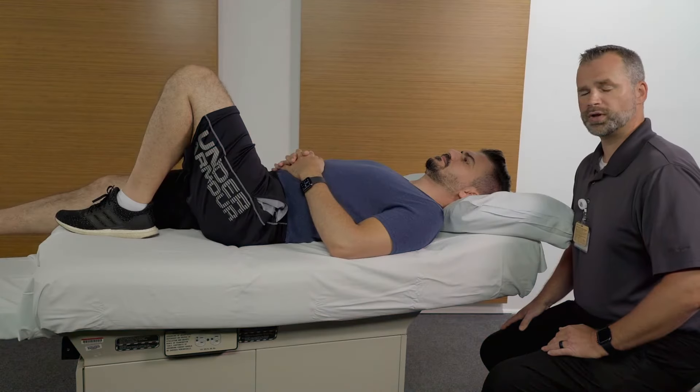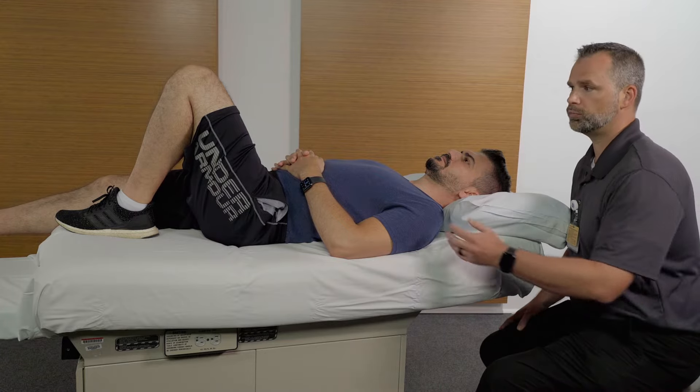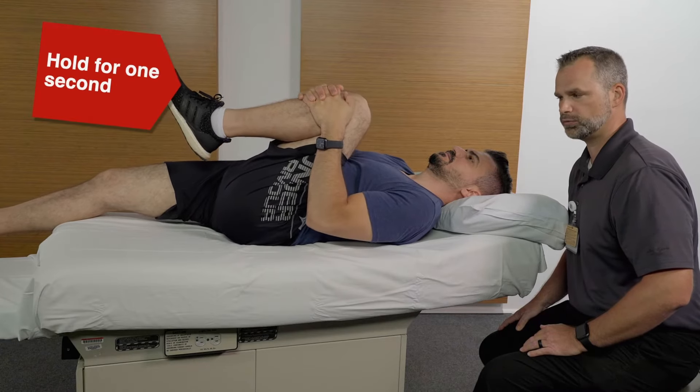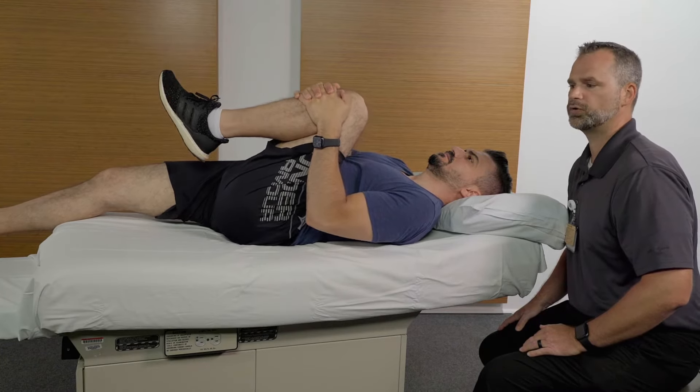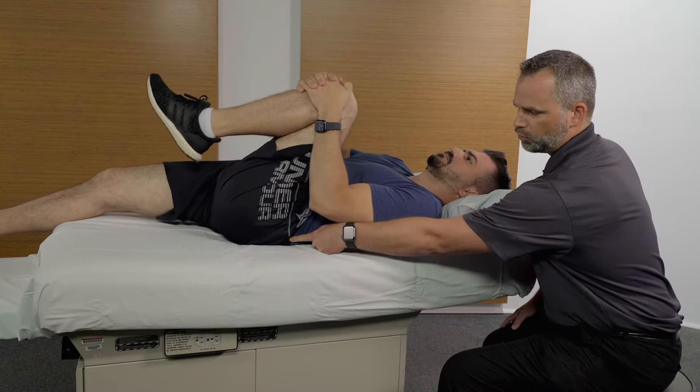Begin the movement laying on your back with one knee bent and the other leg straight. The movement will begin with you pulling your knee towards your chest, pausing for one second, and return to the starting position. You should feel a light pull in your low back.